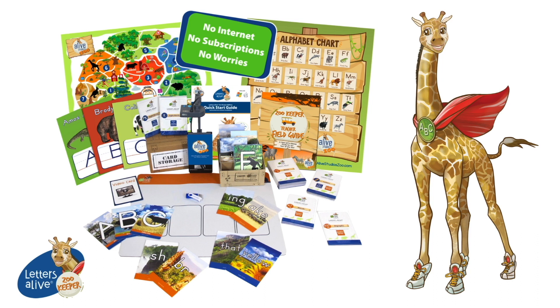Now that you've seen all that Letters Alive Zookeeper 8.0 has to offer, let's get your kit upgraded today.